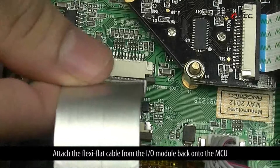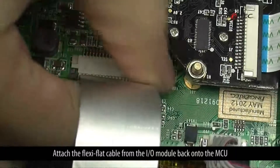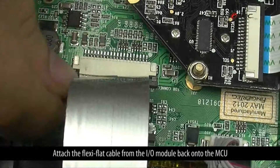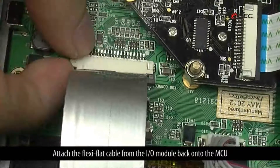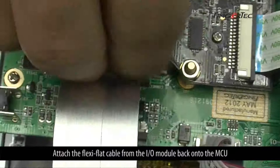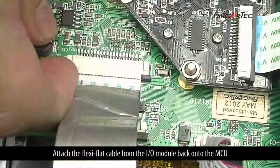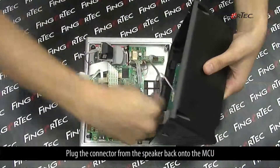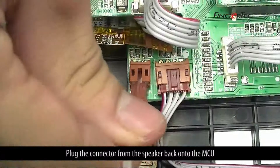Attach the flexi-flat cable from the I/O module back onto the MCU, then plug the connector from the speaker back onto the MCU.